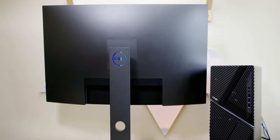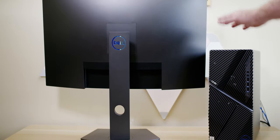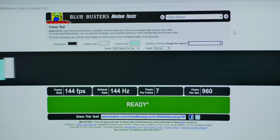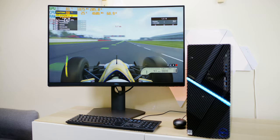Never had any tearing or ghosting issues — it's nice, fast, responsive. There's nothing to worry about with input lag. I just loved gaming on it. 1440p is my favourite resolution for gaming because you can get the frames up there. You probably want a 2060, 2070, or above. If you're lucky enough to get any 3000-series graphics card, that'll be perfect. A 5700 would also be a good graphics card for this.